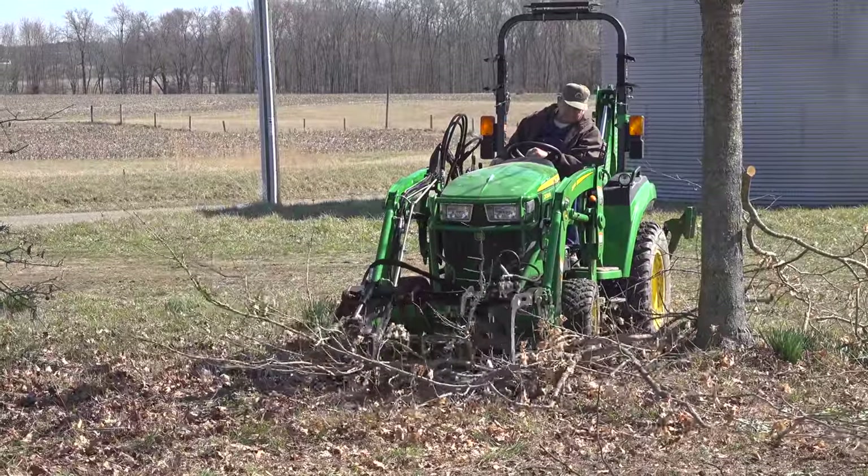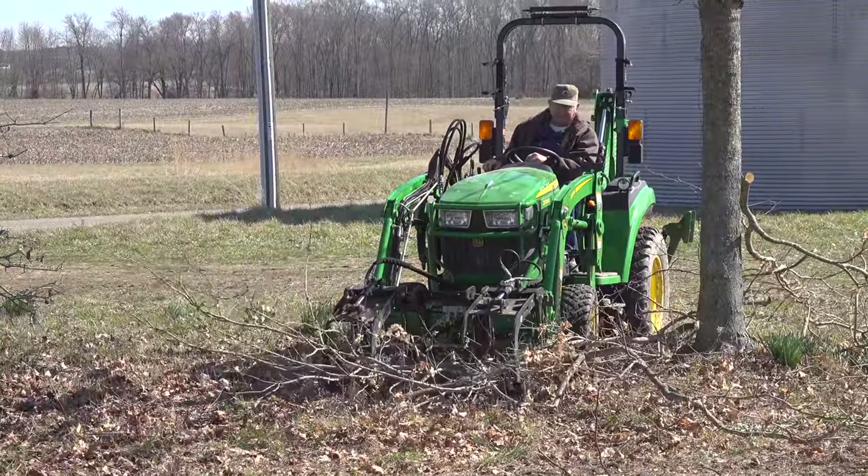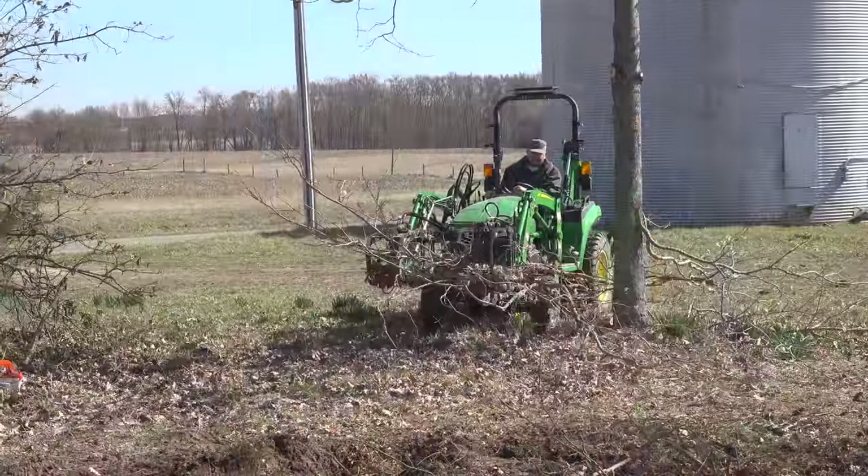Meanwhile, Dad arrived. He decided he'd give Johnny 2 a try with that grapple. I think this is the very first load he ever tried to grab with it.